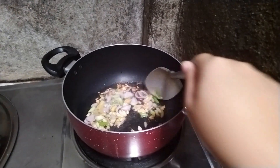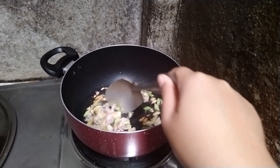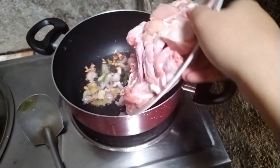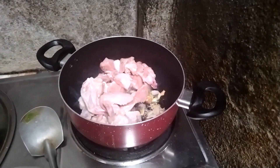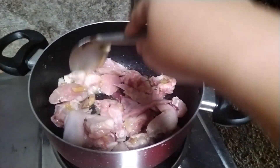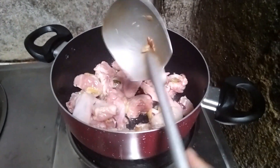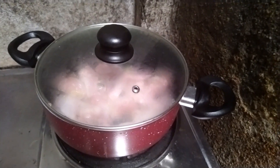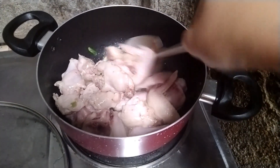After that you can add your chicken. You need to cook your chicken for at least 10 to 15 minutes to make sure that it is well cooked, and after that you can also add the vegetables.